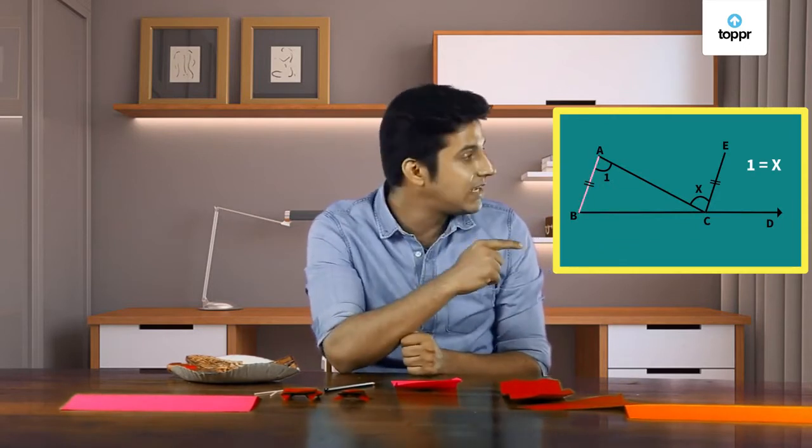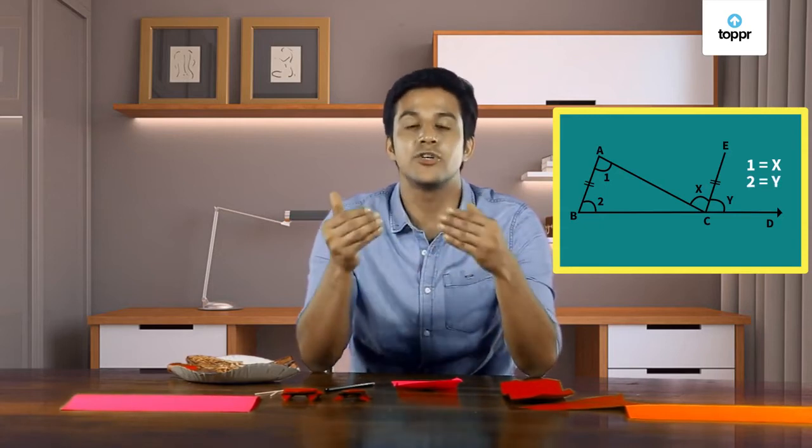Don't believe me? Let me explain. Can you see line AC? Since lines AB and CE are parallel, AC is their transversal. So angle 1 and angle X are alternate angles — hence, 1 is equal to X. Similarly, if you look at line BC, it is the transversal of parallel lines AB and CE. So angle 2 and angle Y are corresponding angles and are thus equal as well. This clearly shows that the sum of 1 and 2 is equal to the sum of X and Y, which is the exterior angle. All rules can actually be proven if you just take a minute to look at the clues.